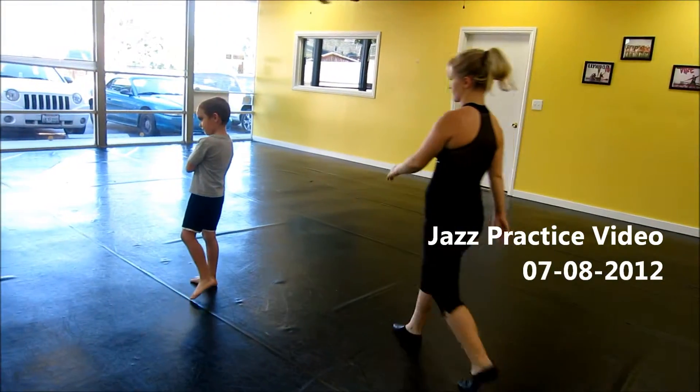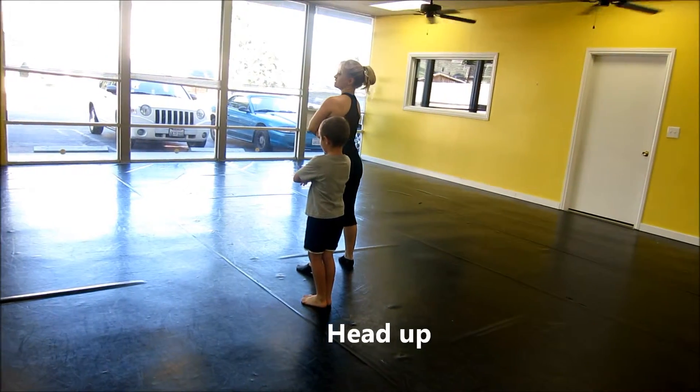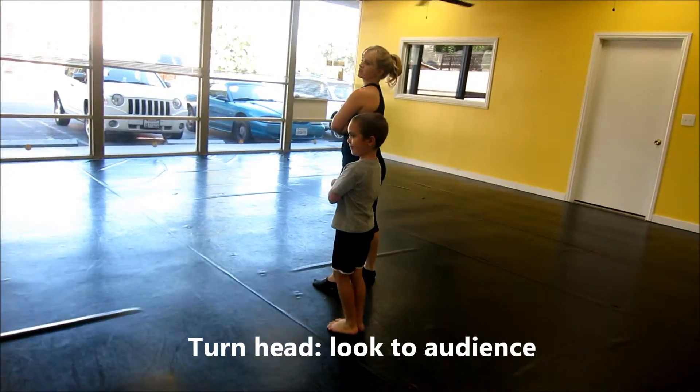Feet together, baby. Feet together. Up. Up. Down.